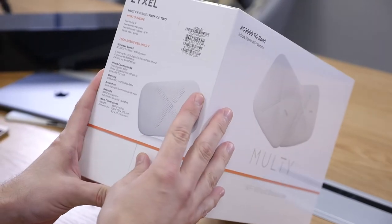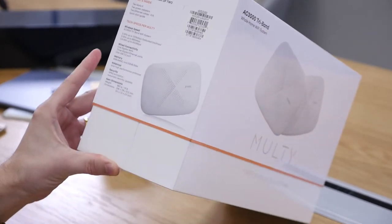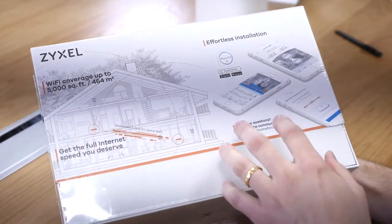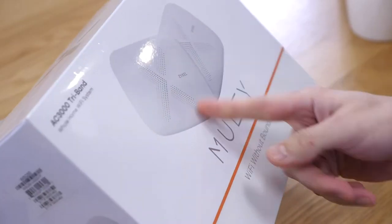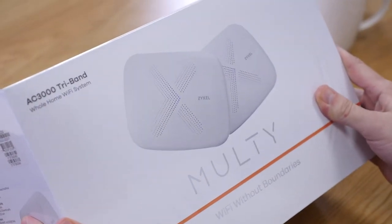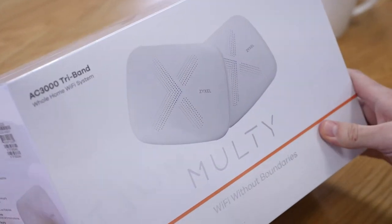Why does it say tri-band? We can find out. What's backhaul mean? That should be talking about the connection between these two devices. Nine antennas? You don't even see any antennas in the picture. I hope it's not one of those things where you have to attach them and then it ends up looking ugly.